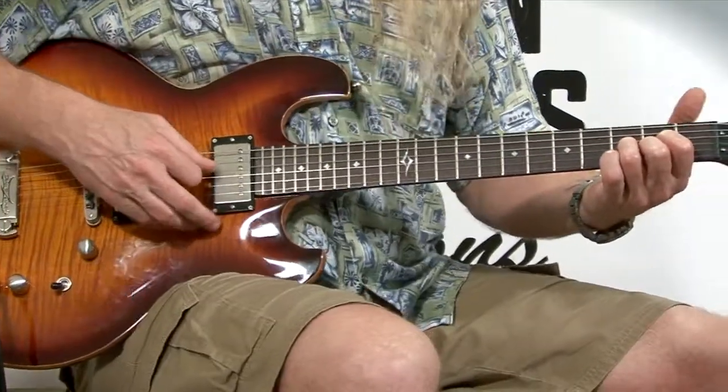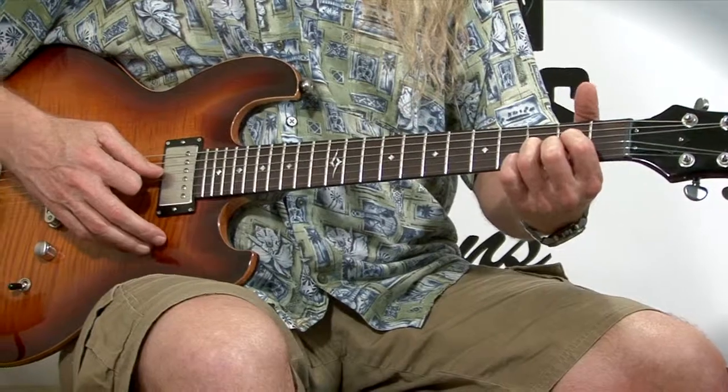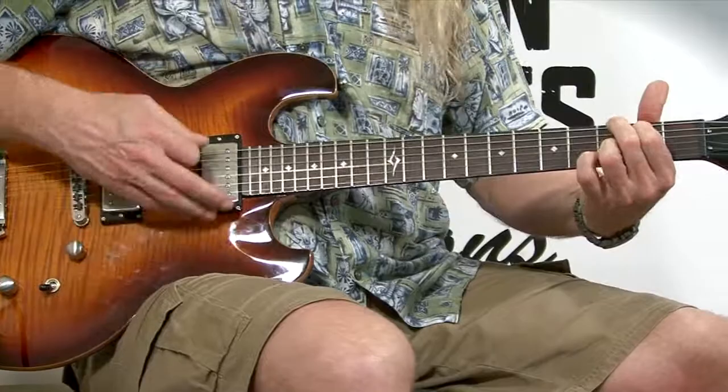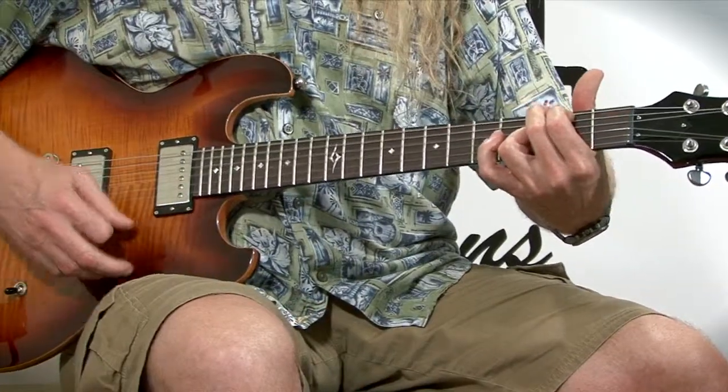Just a reminder: the D chord, D sus four, and D two are four strings. The C two is five strings and the G six chord is six strings. So there you go — a great D pattern and songwriting tool to use. Have fun with it and practice, practice, practice. Subscribe to our videos, new videos every week. Have a great day.